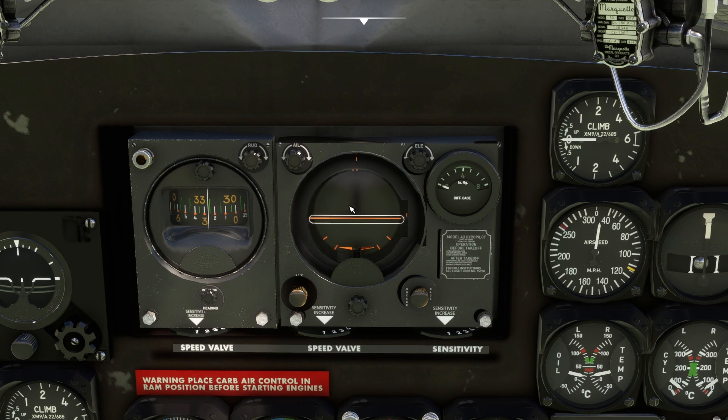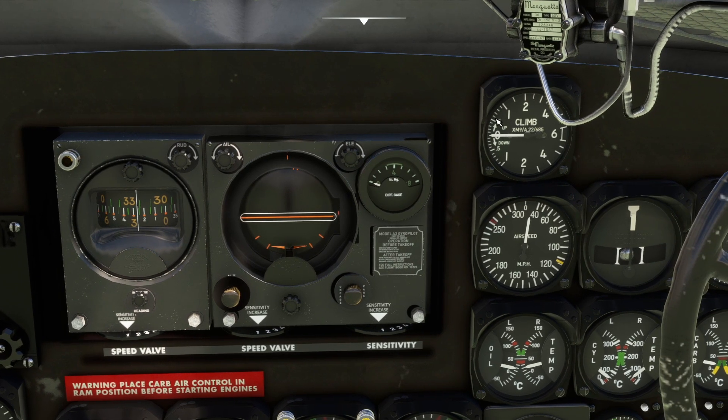It has two windows: this is the heading display and this is the aircraft pitch display. The rudder knob is used to select the desired heading, and the aileron knob is used to tell the aircraft to roll towards that desired heading. Just selecting the heading won't make the aircraft do anything - you have to tell it to roll. This elevator knob controls the pitch of the aircraft; you move it up or down to manage pitch, and the climb rate indicator will move accordingly.